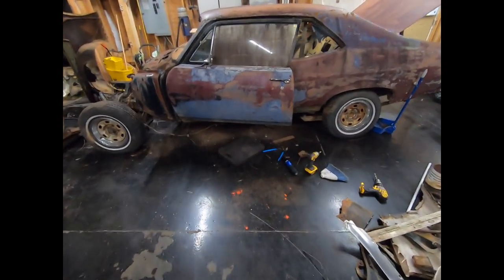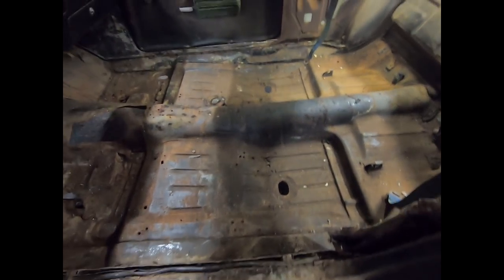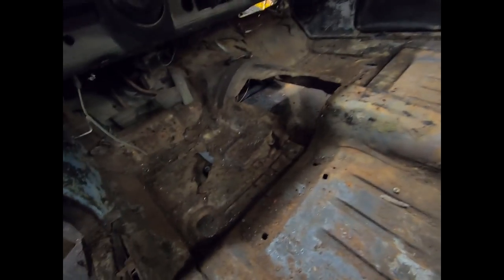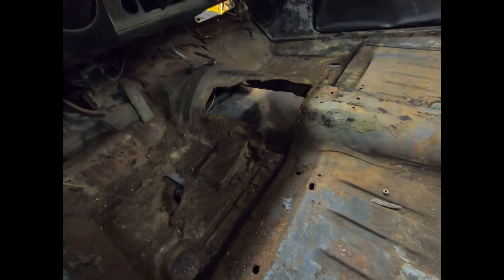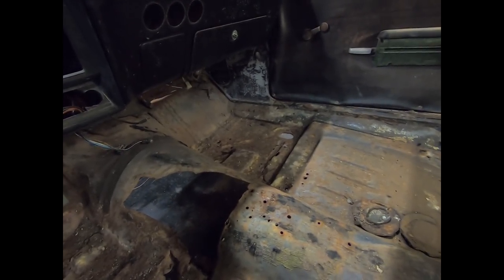We got the car cleaned up enough to kind of see what we're dealing with. The floors are worse than I thought they were going to be, especially the front. The back footwells are really not that terrible. The front footwells are in pretty rough shape. The transmission tunnel has a bit of a bigger hole — they used a bigger grenade than I thought to cut that hole. The tow board is also rusty and goes into the torque box where the subframe mounts on the driver's side, so I'm going to have to address that. The passenger side is also pretty bad.